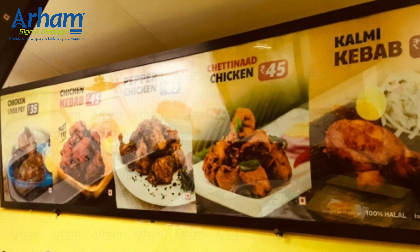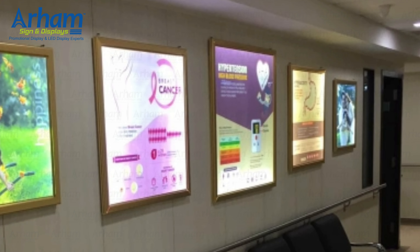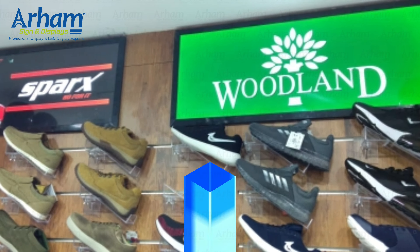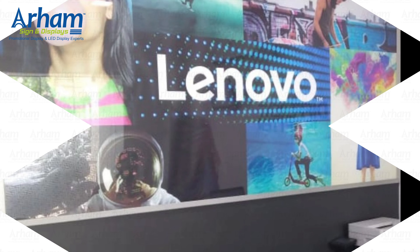These are the larger size clip-on frames used in different places like hospitals, retail applications, and various other areas where they can be used.